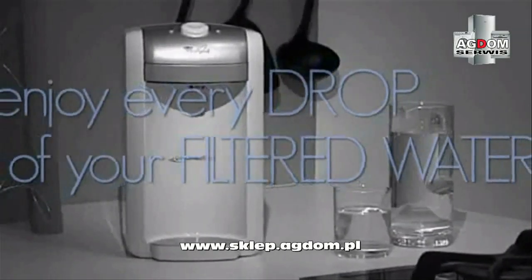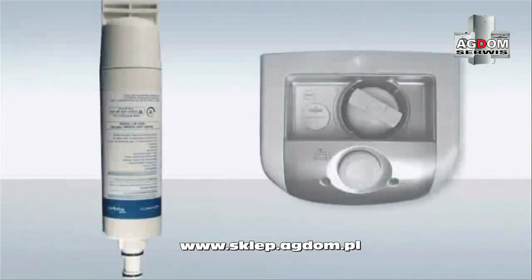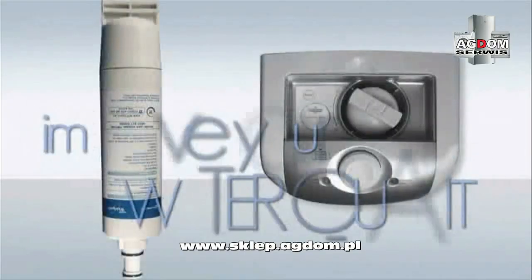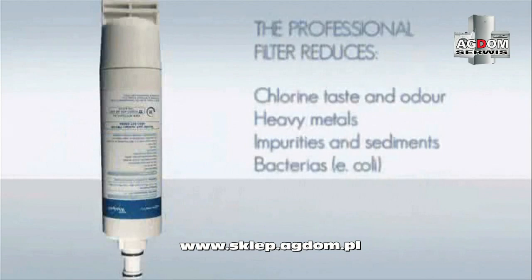Thanks to its professional active carbon filter, Pure First improves the taste of your drinking water and removes odors. In fact, even though tap water is safe to drink and under constant control, Pure First will filter most of the impurities it may pick up before it reaches you.